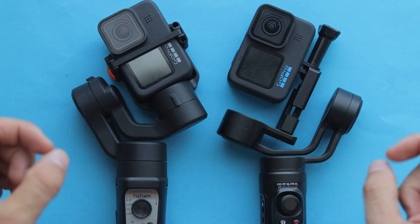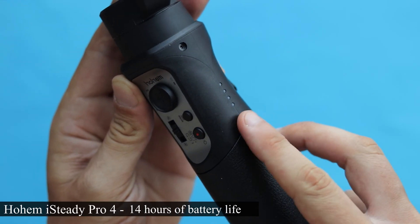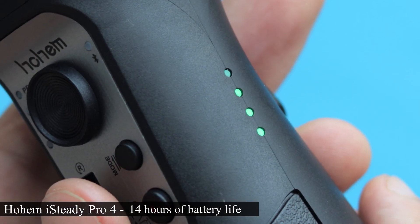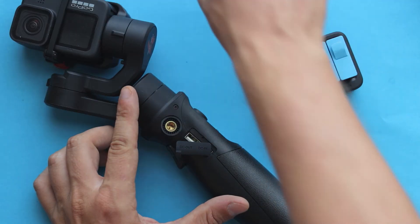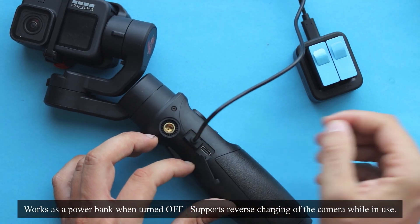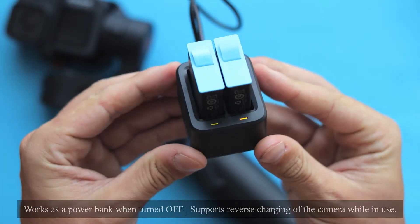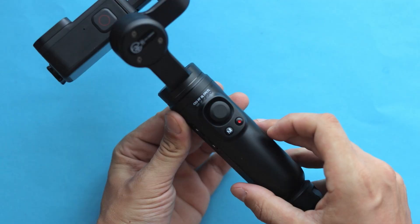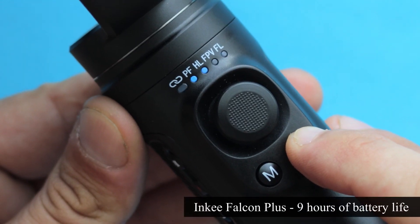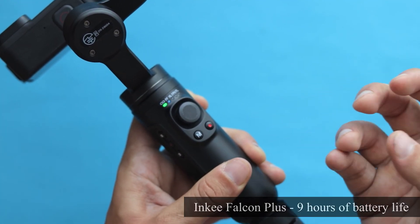Now let's talk about the battery life. The iSteady Pro 4 offers up to 14 hours of battery life — this thing just lasts forever on a single charge. On the other hand, the Falcon Plus has a battery life that should last around 9 hours. You can really feel the difference as you have to charge it more often.